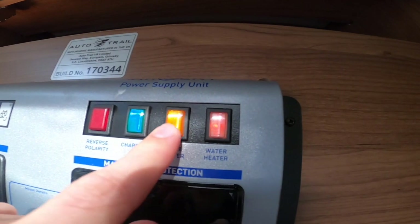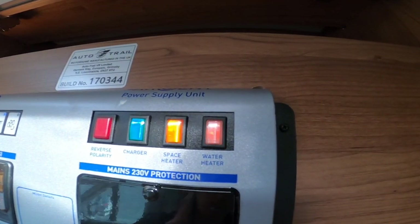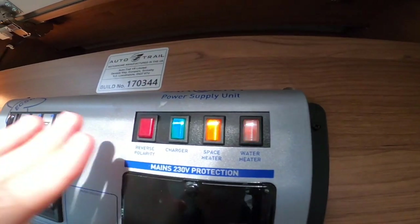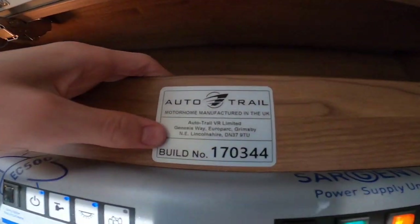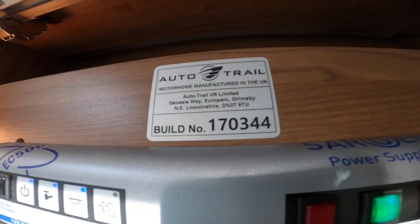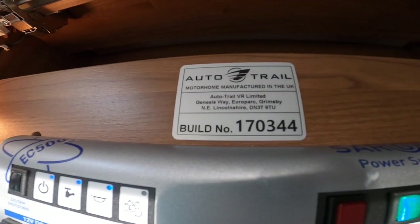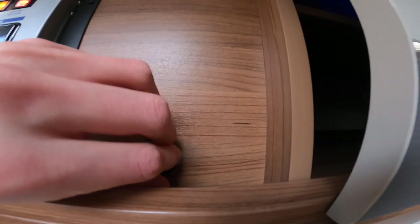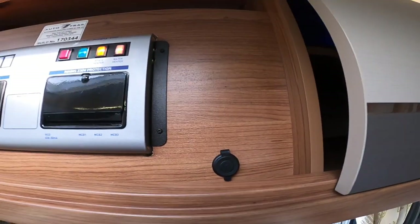On this side you have your RCD and MCBs on mains electric — if you trip the vehicle out, try here before you try the main site breaker. Space heater and water heater MCBs just push in — make sure you haven't knocked those if you can't get the water heater or space heater to work, same with the charger. You've got your build number which is unique to each vehicle — quote that to Auto Trail or an Auto Trail dealer and they'll get the best parts suited to this vehicle. There's also a single USB socket in the right-hand corner.